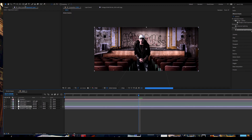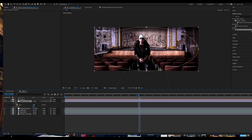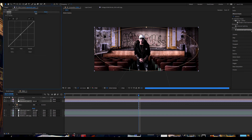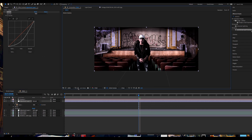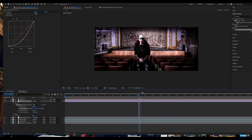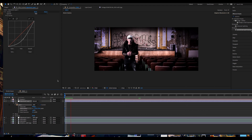Next, create another adjustment layer, grab the Ellipse tool and double-click on it. Go to Effect, Color Correction, Curves, and pull the RGB level way down. Go to the layer and click Inverted. Turn off the mask so we can see what we're doing, then feather this out just a little bit and we've got a nice vignette to draw the viewer's eyes into the center of the image.